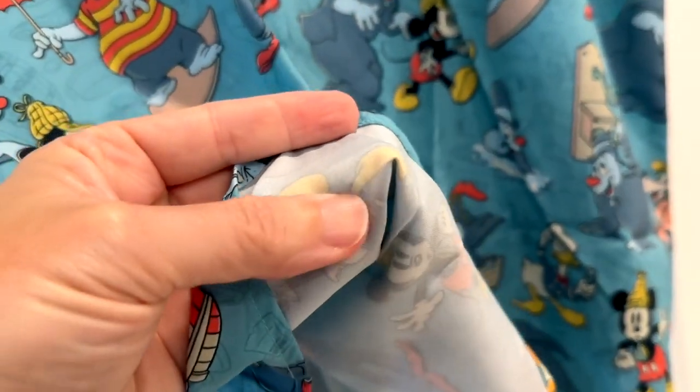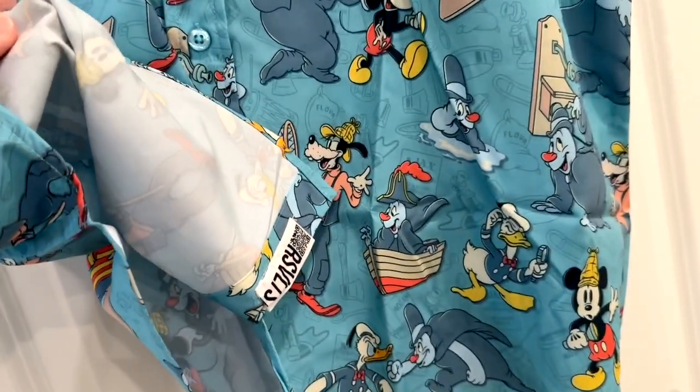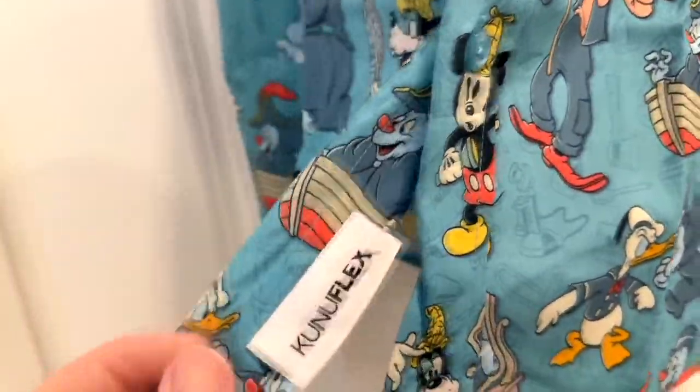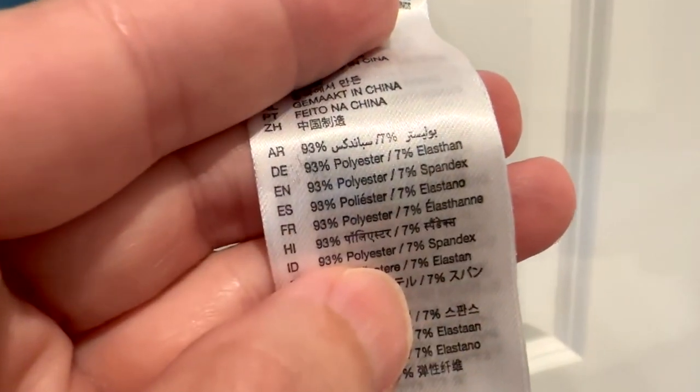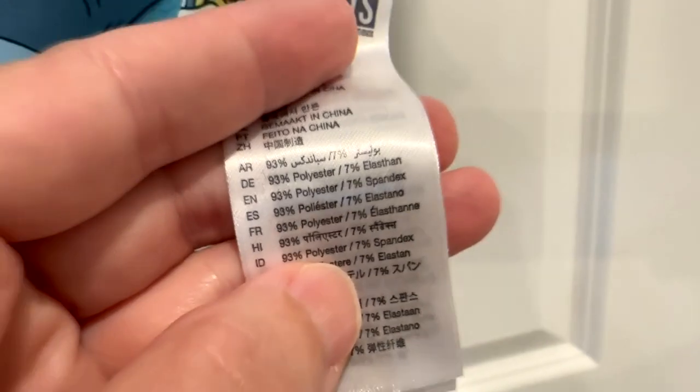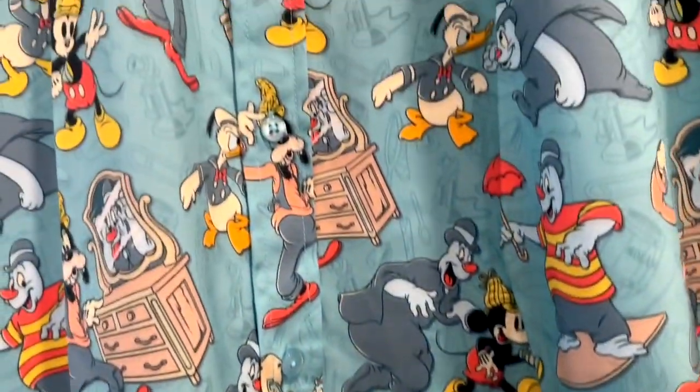Really well sewn and put together. Look at this material — it is super soft and breathes really well. It's got a little logo right here, and this is made out of 93% polyester and 7% spandex, which makes it really comfy and soft.